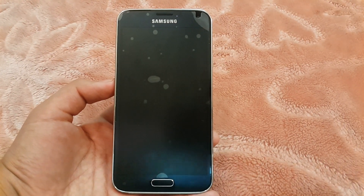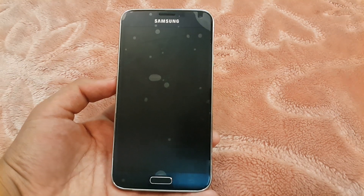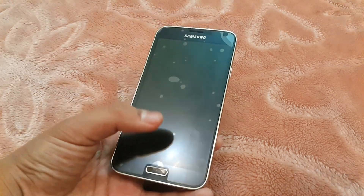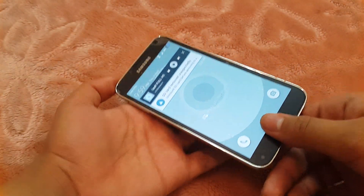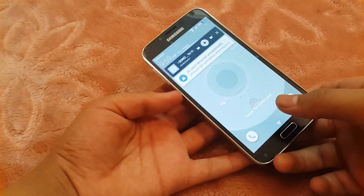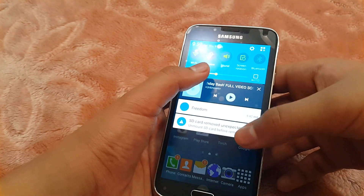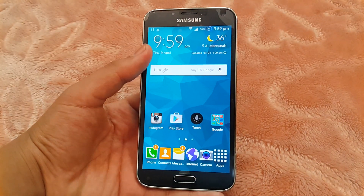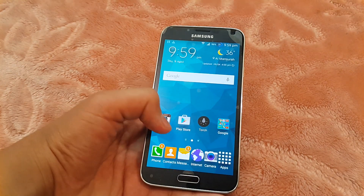Hello guys, today we're going to be taking a look at the Galaxy S6 ROM for the Samsung Galaxy S5 — G900F, G900T, G900R, and G900H. I have the G900F model right now. You can see the new lock screen, which resembles the Galaxy S6, and the launcher is almost like the Galaxy S6. You can also see the new clock widget and weather widget.